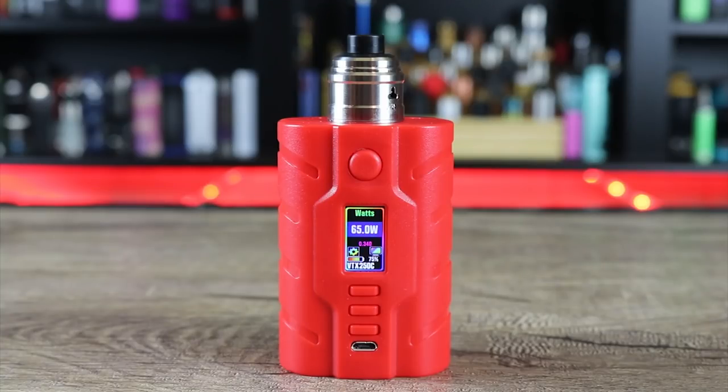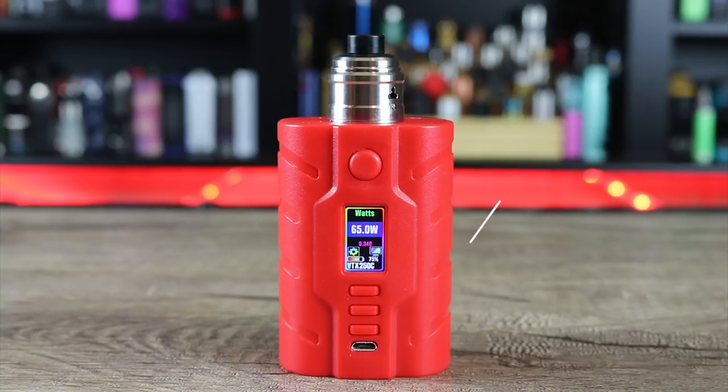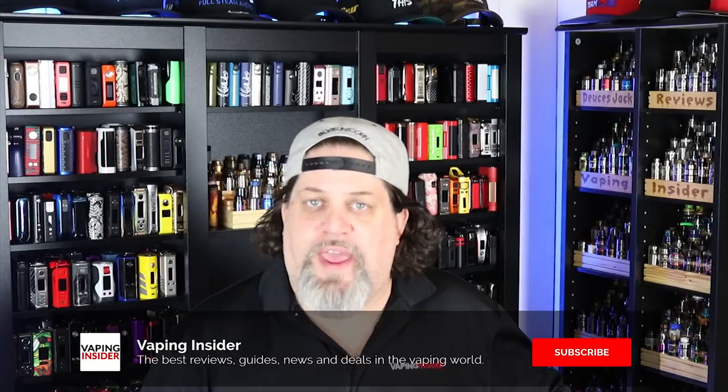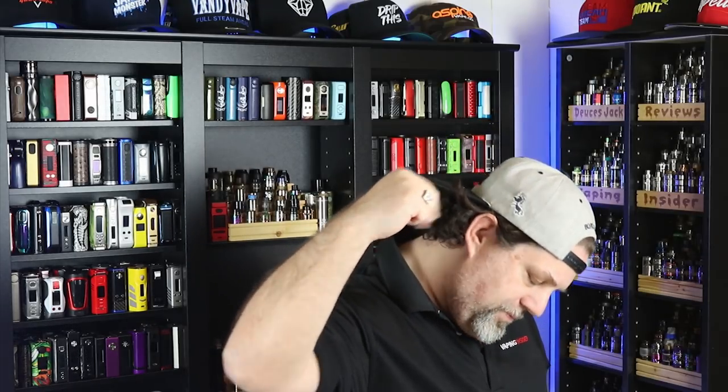Specs: It measures 82 by 50 by 37mm, weighs a light 73 grams, the bottle holds 7ml, it fires down to 0.05 ohms, and has a 1.3 inch OLED color display. Available in red, black, and blue. Big shout out to Element Vape for sending this one my way — check out their link below, great customer service and fantastic pricing. Hit one of the thumbnails to check out our other reviews. Keep living that vape life — deuces!